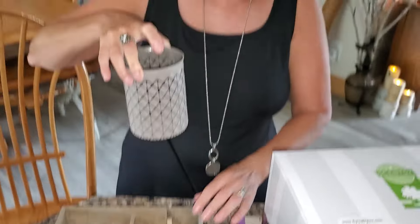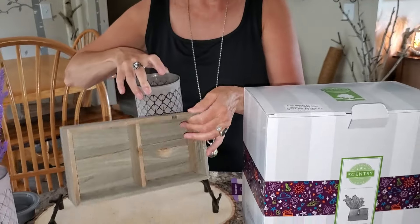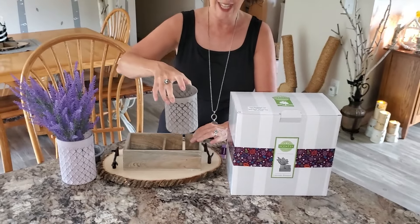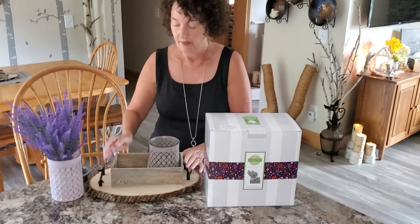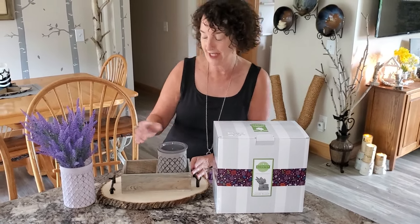Here's the warmer and it comes with the box. It's like a barn gray stain — it is so pretty. And there's a slit in the box where the cord can go, so how cool is that?